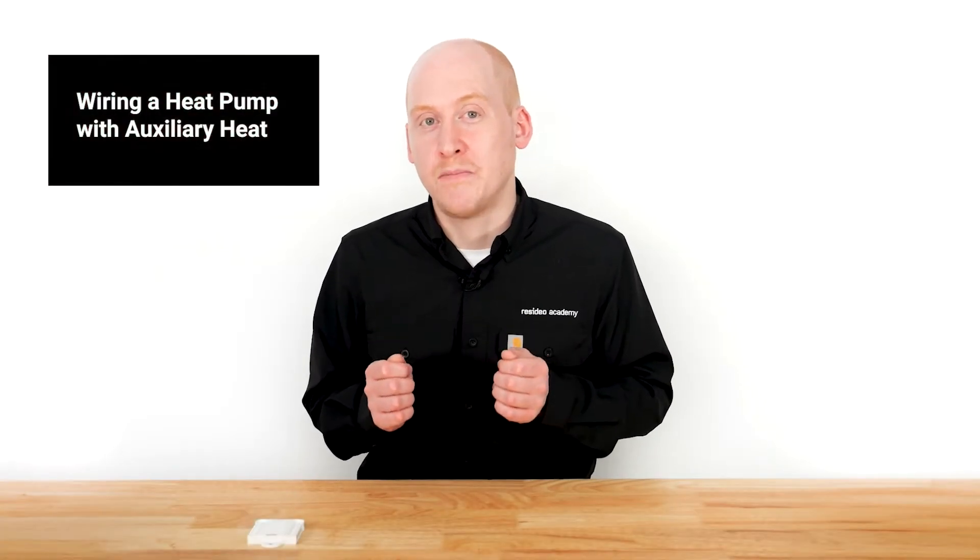Have you come across issues wiring a heat pump with auxiliary heat to a Honeywell Home thermostat? Whether you're installing a new thermostat, a new heat pump, or both, this tip will save you troubleshooting time and frustration.